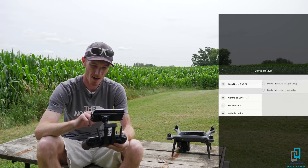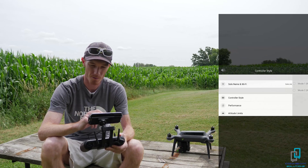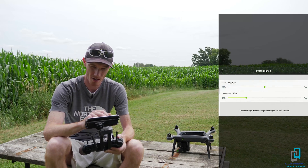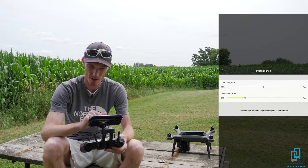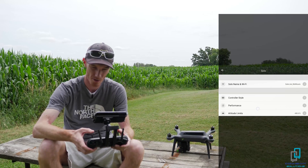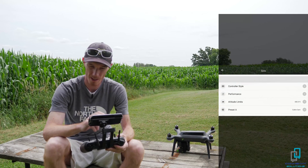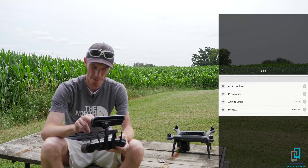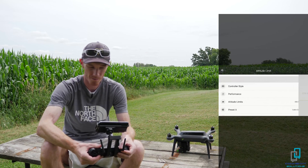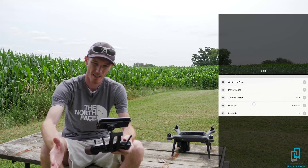We're going into the settings here. You can log in and make an account if you want — you don't need to. The Solo name and Wi-Fi — this is mine right now. In the Wi-Fi settings you'll also be connected to the controller. You have your different modes: throttle on the right or the left. Performance is at medium right now — you can speed it up or slow it down. Camera pan is set slow; if you're flying just to fly you might want to turn flight modes and camera pan up, but if you're shooting video, slower is always better.